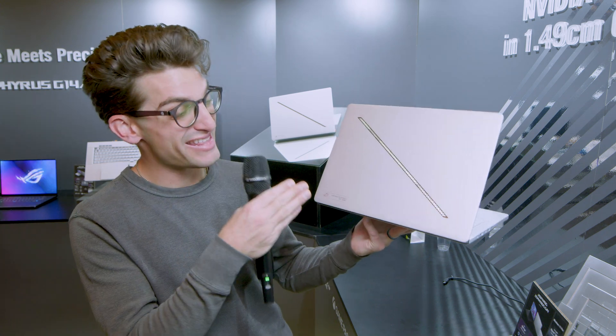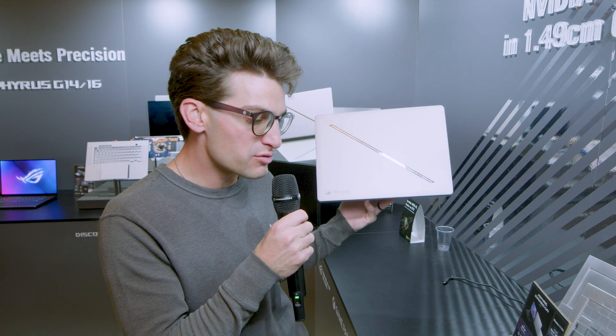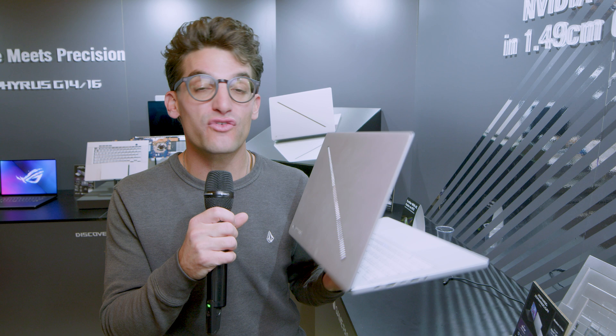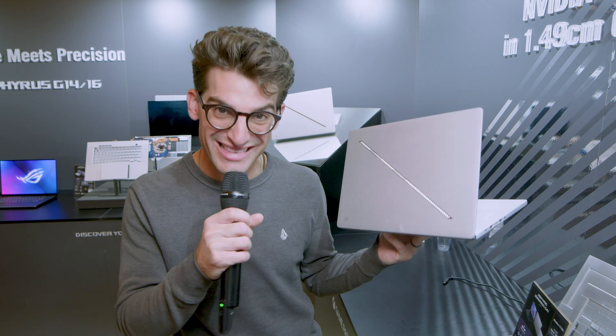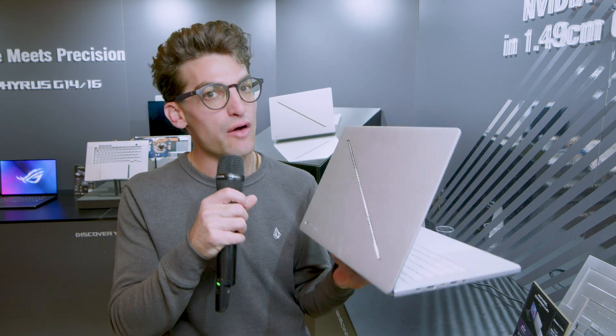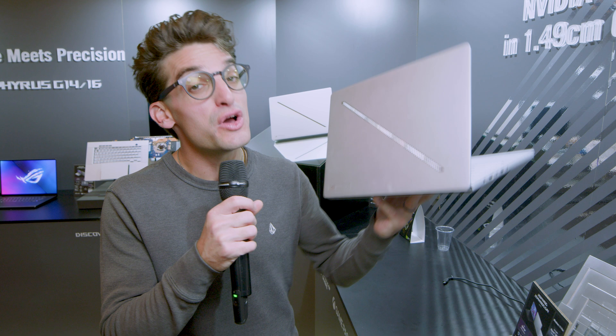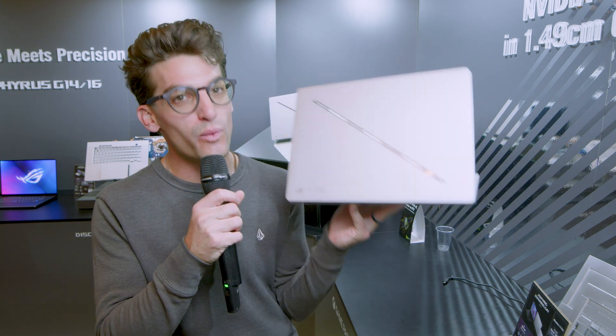As far as specs are concerned, you can get it in this color or in a dark gray. It has up to an RTX 4070, so no longer are we seeing this laptop with the 4090 like in previous generations. It'll be equipped with the latest Ryzen 8000 series and up to 32 gigs of RAM, along with a 73 watt-hour battery. Hopefully with Ryzen 8000, we'll see the good battery life we've seen generation over generation with the G14.